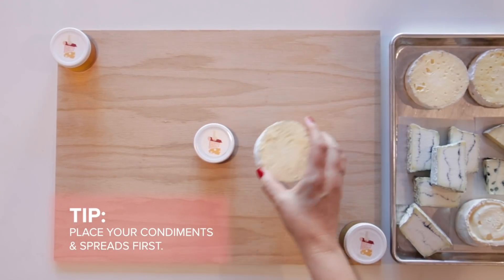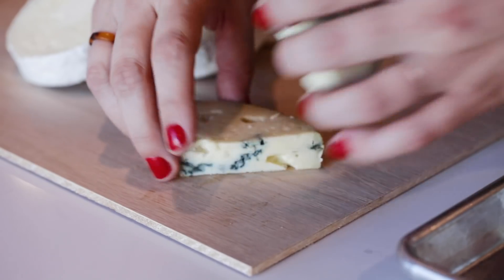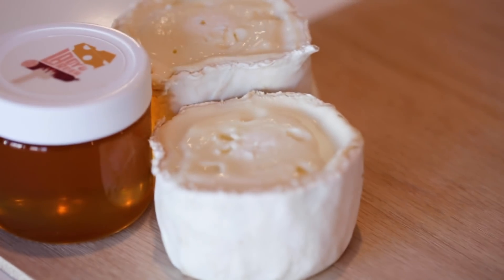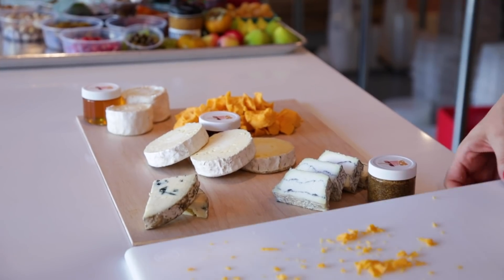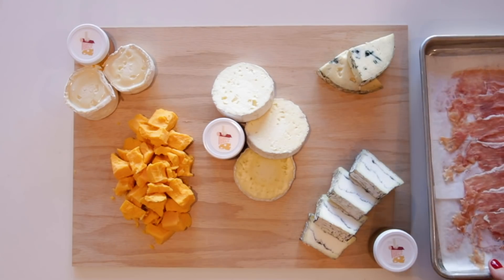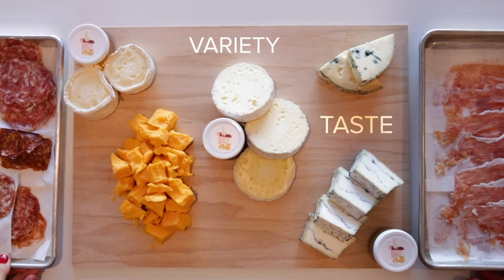And then once you get your cheddar, you can add a couple more adventurous options like a funky blue cheese, a creamy goat cheese, or even a sheep's milk cheese. Once you have your cheeses down, then you're going to lay your cured meats. When selecting your meats, we go with the same golden rule: variety, taste, and texture.